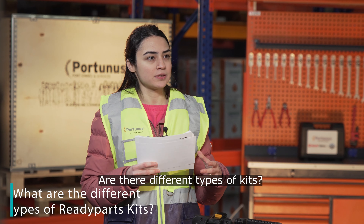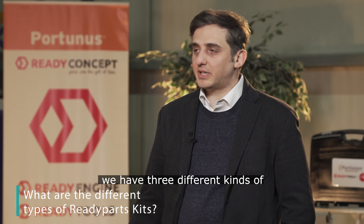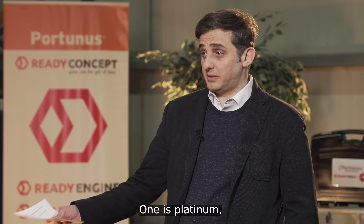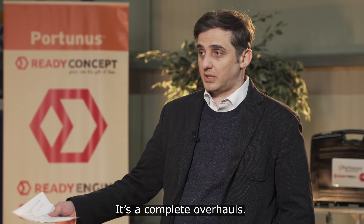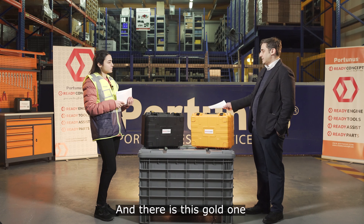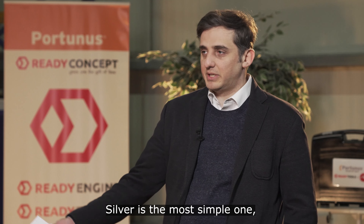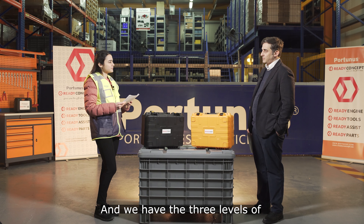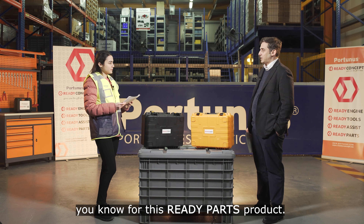Are there different types of chips? Yes, obviously. We have three different kinds of ready parts. Platinum is the most complex one — it's complete overalls. And there is the gold one and the silver one. With the silver, it's the most simple one. We have three different levels for this ready parts product.